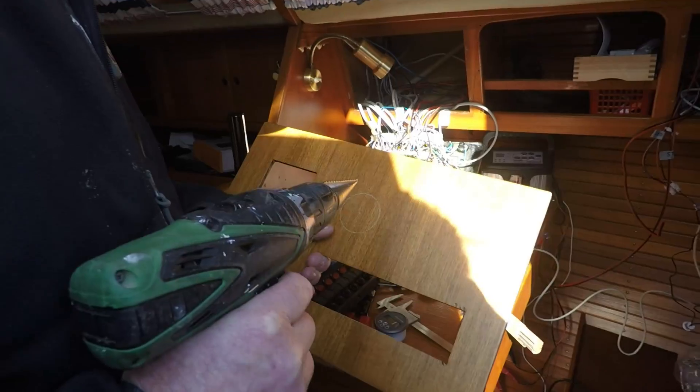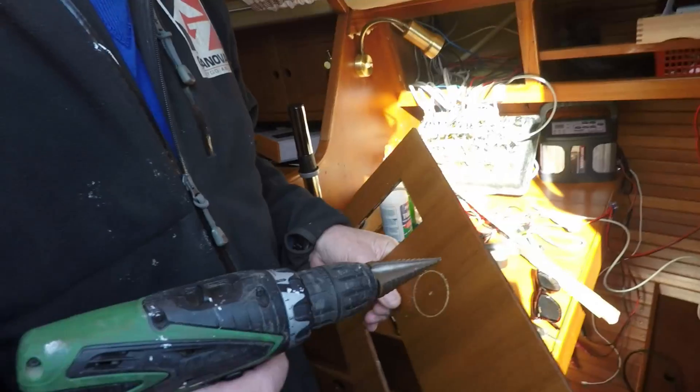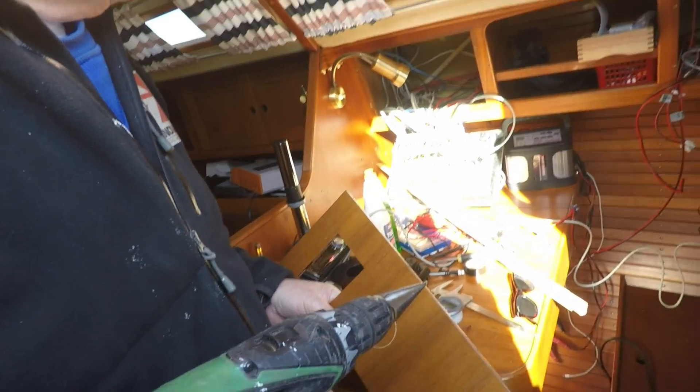And oh, by the way — never mind the nest of cables. I think they got it organized just the way they want.